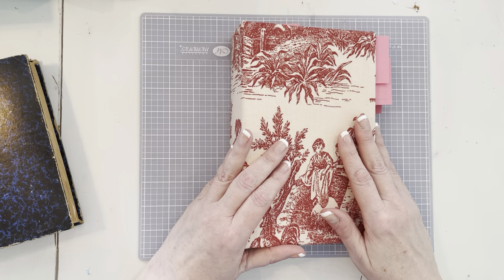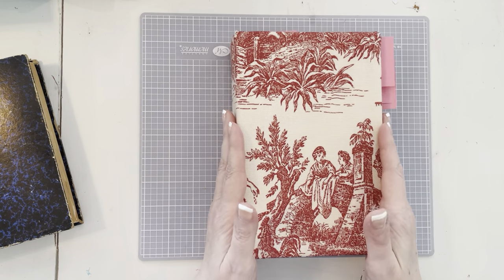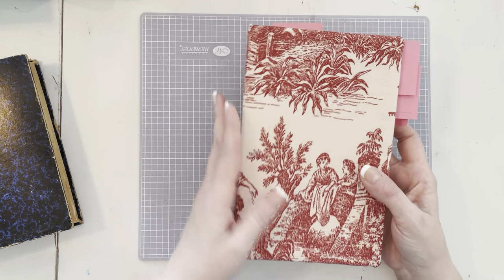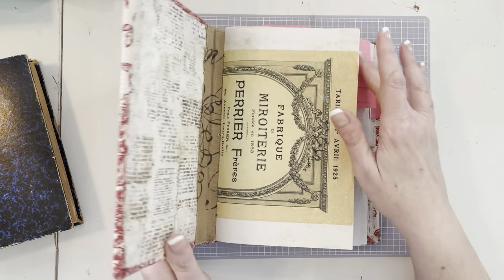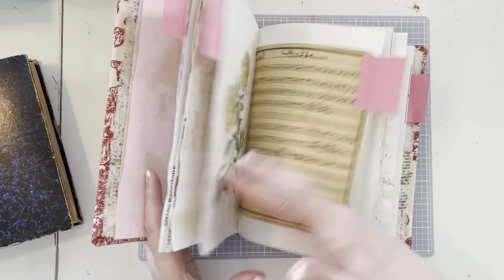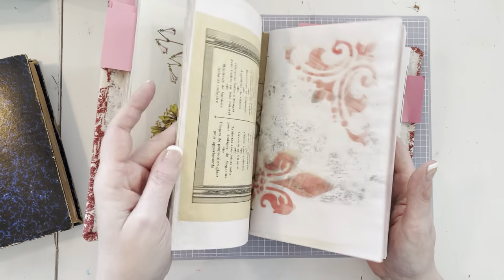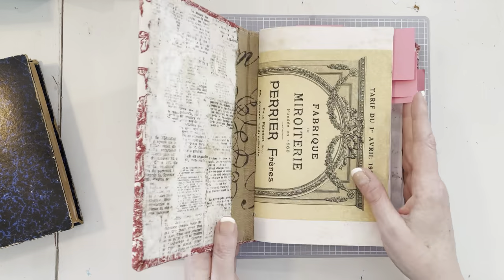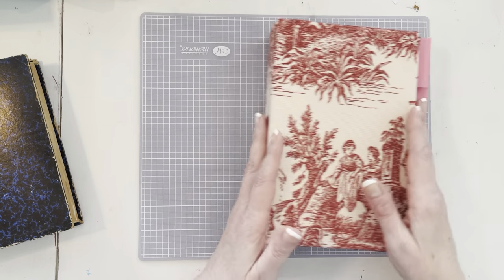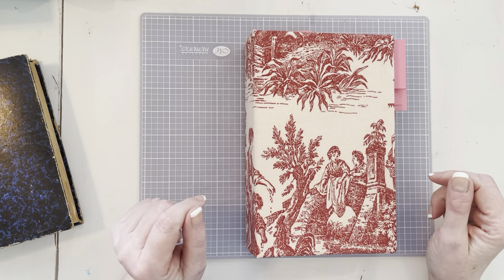Okay, we're going to get started. I'm kind of nervous because I haven't decorated a junk journal in front of anybody yet, so this will be my first time for that. In order to kind of stay organized, I did sticky-note some pages so I wouldn't just be looking through here for hours. I got somewhat organized and sticky-noted some pages and pulled out some items that I thought would work on those. I think I'm pretty clear on what I want to do.